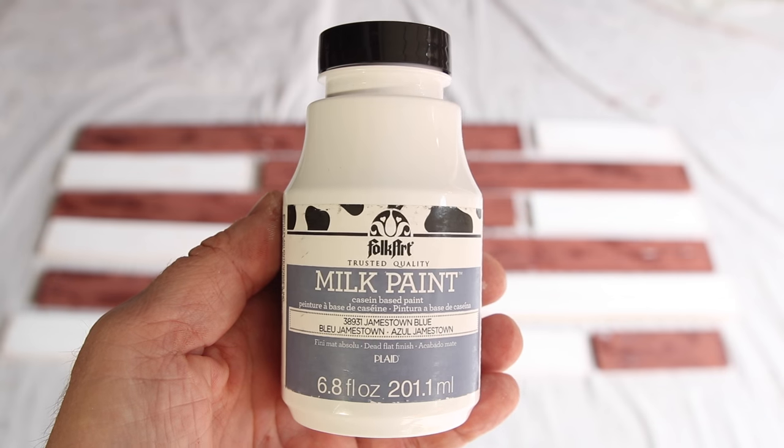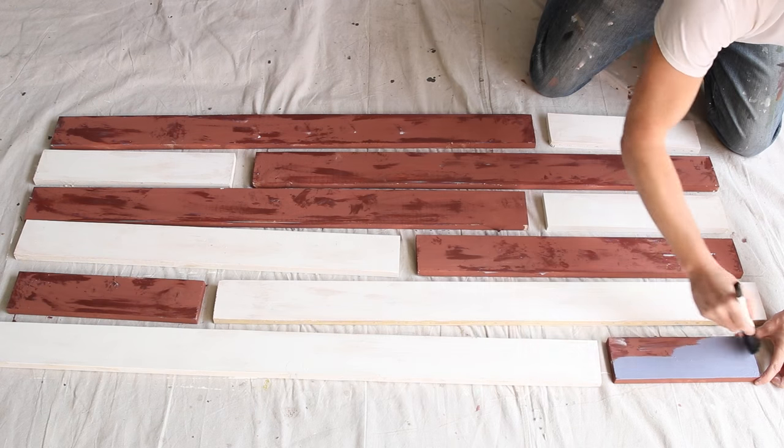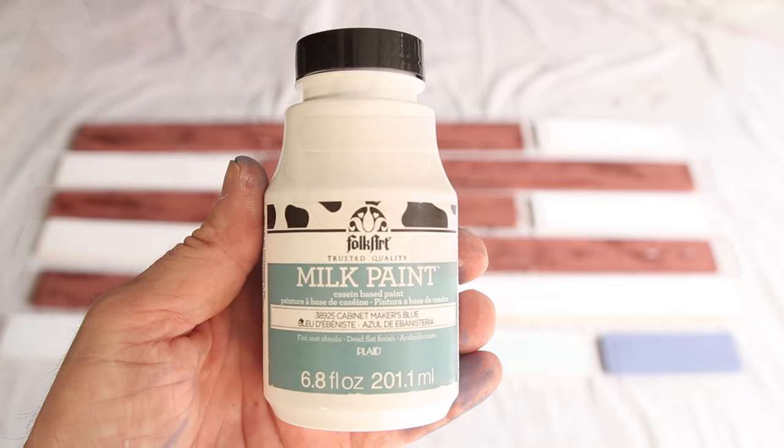I'm applying six different colors of milk paint over the base coat and petroleum jelly. All my colors have a beach feel.